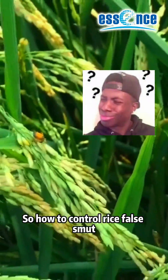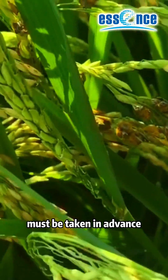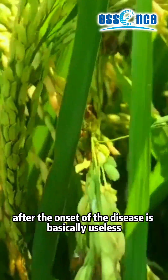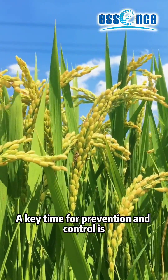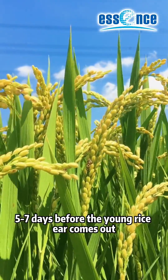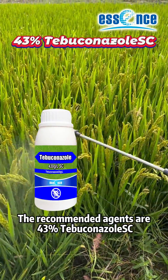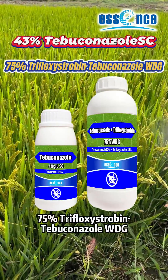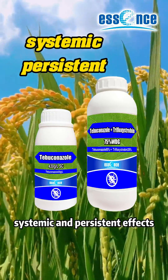So, how to control Rice False Smut? Prevention and treatment of this disease must be taken in advance, and the use of agrochemicals after the onset of the disease is basically useless. A key time for prevention and control is 5 to 7 days before the young rice ear comes out. The recommended agents are 43% Tebuconazole-SC and 75% Trifloxystrobin-Tebuconazole-WDG.